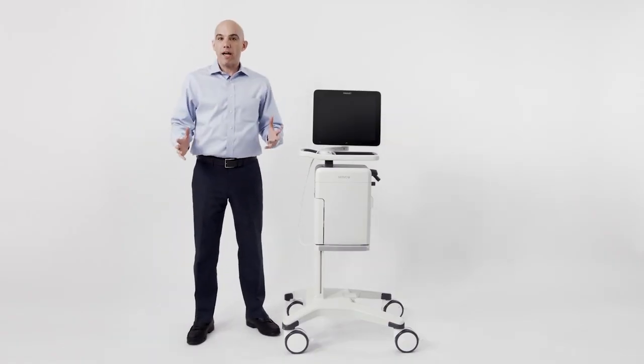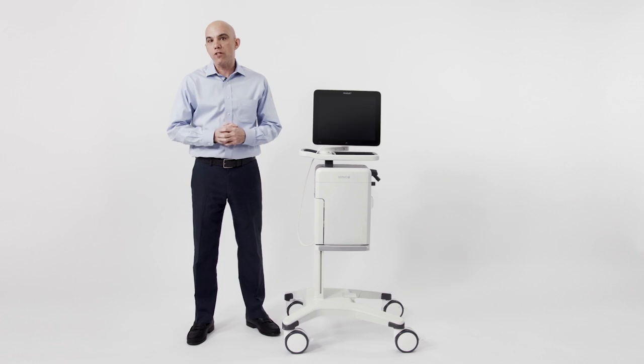Welcome. My name is Mike. I'm a respiratory therapist from Gettingham, and I'm here today to go over the operation of the Servo-U ventilator.